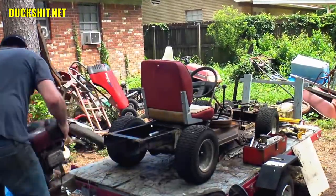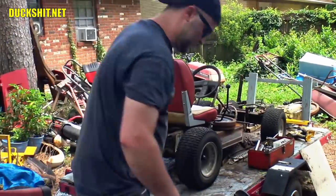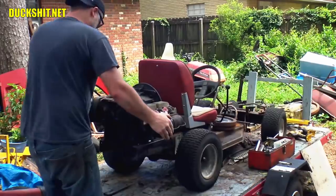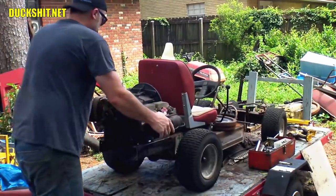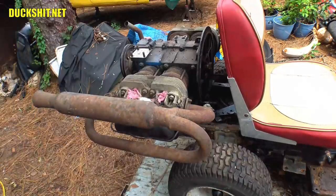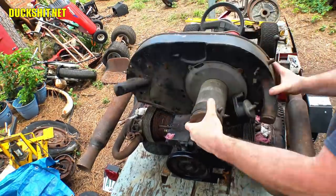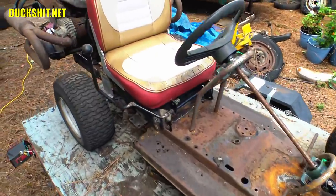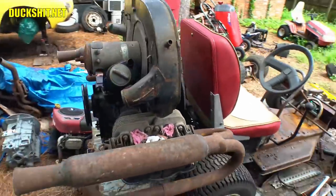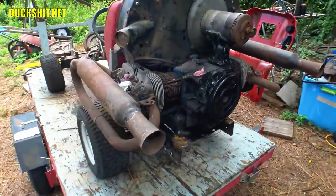Now this is the part of the video that everyone has been waiting for. I can't begin to tell you how many people requested to see a Volkswagen engine mounted up on this mo-cart. The answer from me has been overwhelmingly no, but it just keeps getting asked so I have finally given in to my fans. Here's the Volkswagen engine, and here's what it looks like up on the mo-cart — now it's a hot cart.